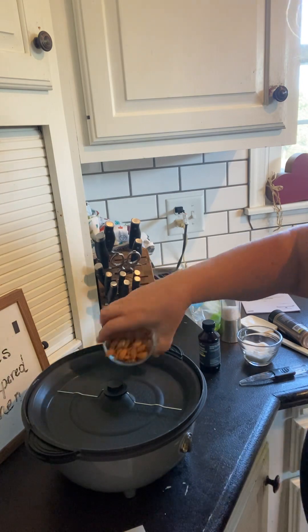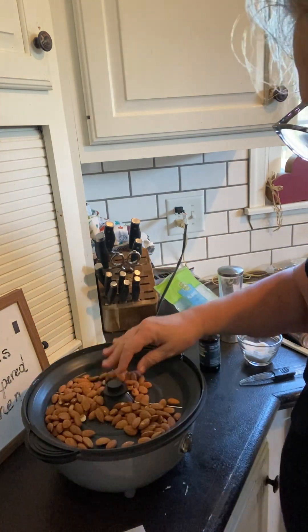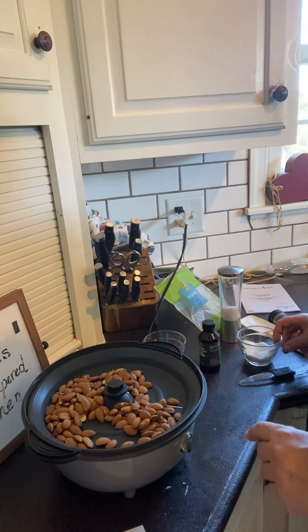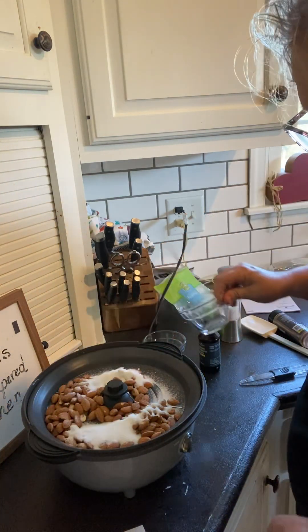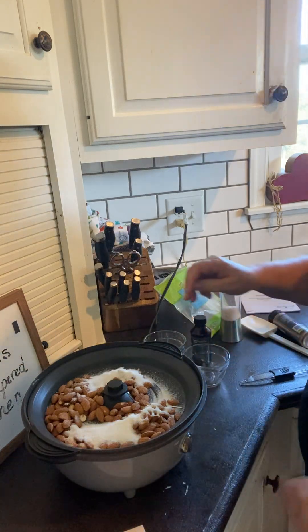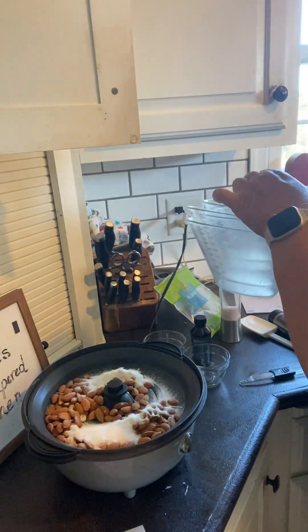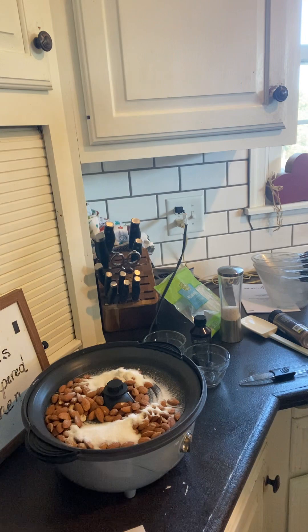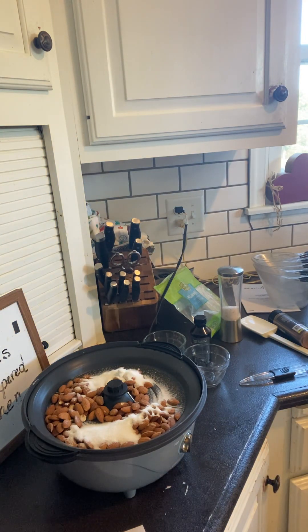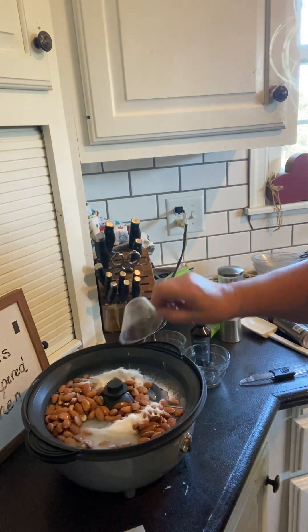The first thing we're going to do is put one cup of almonds in — they can be raw or already roasted. We're going to put a half a cup of sugar, and two tablespoons of water. That's important: you don't want too much and you don't want not enough, so we're going to put the two tablespoons of water.